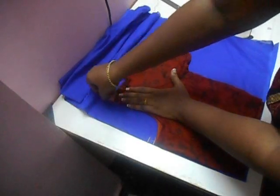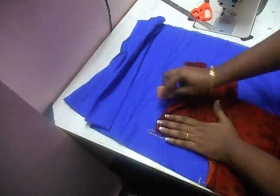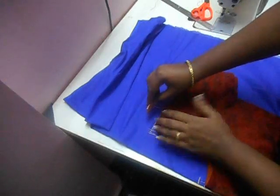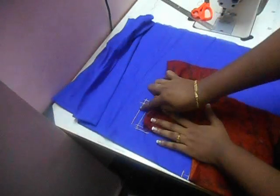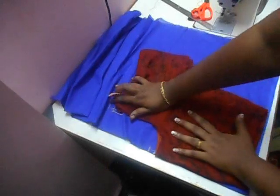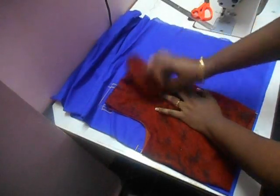Mark exactly where your fabric ends and leave a quarter inch seam, then mark another line the same way. Mark exactly on the fabric and add a quarter inch seam. This much seam allowance you give for the shoulder. Mark exactly over here, and for the armhole, mark it here.